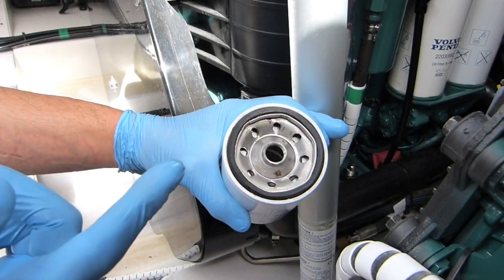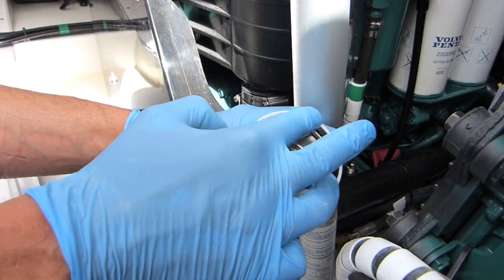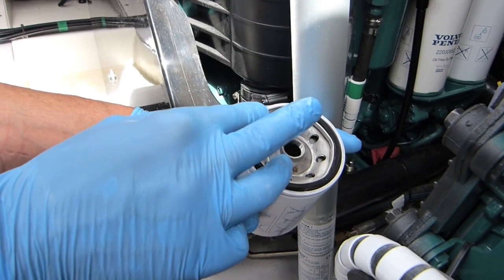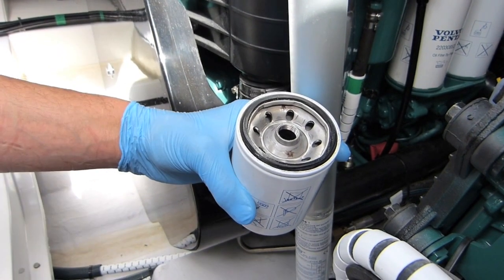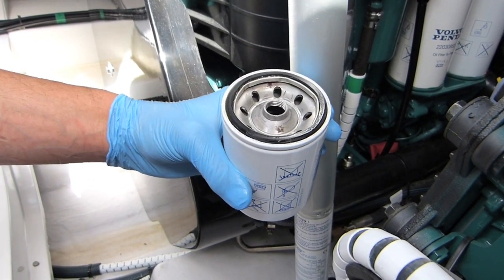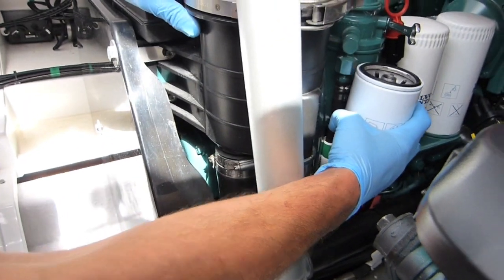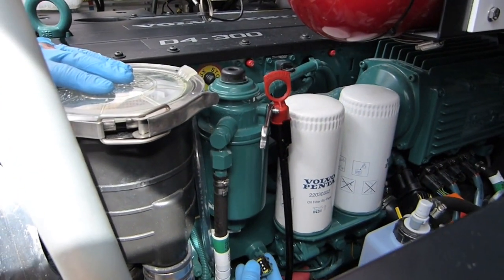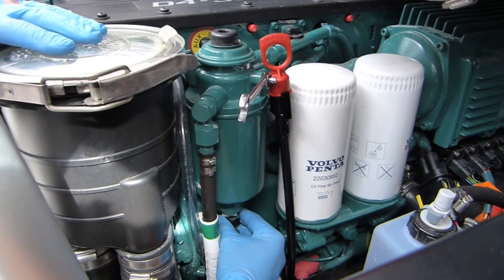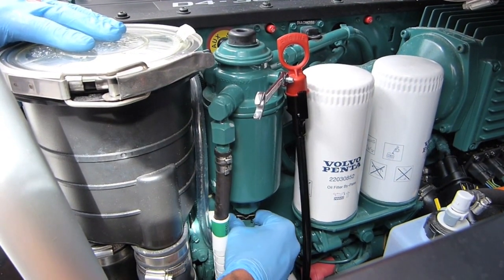Here's our new filter to go on. We're going to lubricate the top edge — this time using a little bit of diesel, simply because we don't want it to lock, same as the previous one. Diesel is easily to hand so a bit of diesel on the edge, then it goes back into its location and the electrical connection goes back on the bottom.